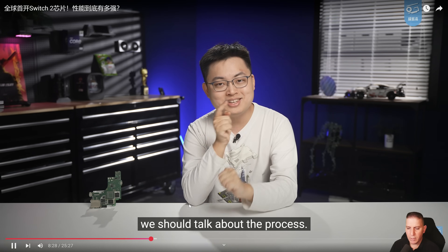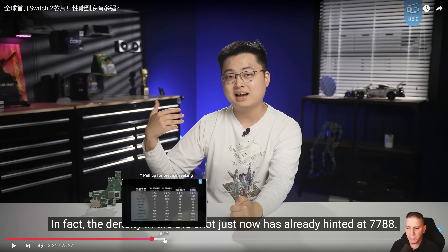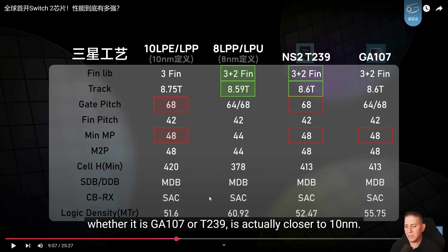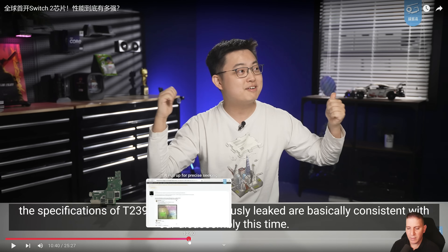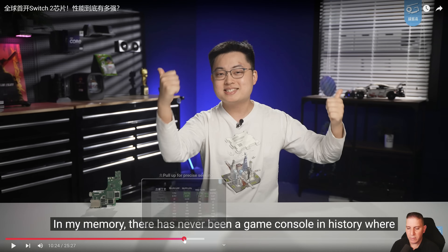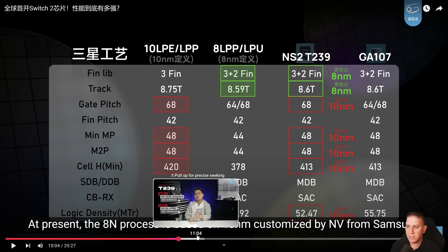Talking about the process node: the T239 chip is actually closer to 10 nanometers in measurement, which is bigger than what people were expecting. But in actuality, it's basically eight nanometers, because Samsung's eight-nanometer and ten-nanometer processes are pretty much very similar. It looks like this is going to be eight nanometers — the process is based on 10nm customized by NVIDIA from Samsung.